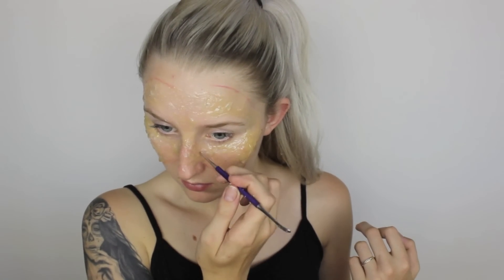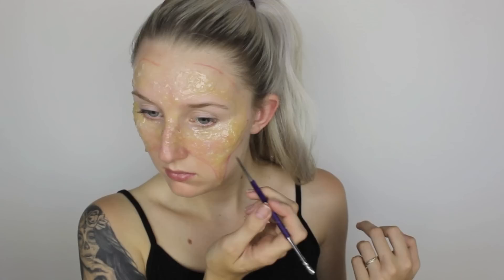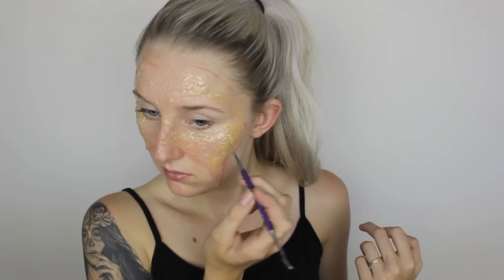I'm just repeating the same step — slowly building up the burnt area, then pulling and picking at it, making little holes and trying to get the texture that I feel is necessary.